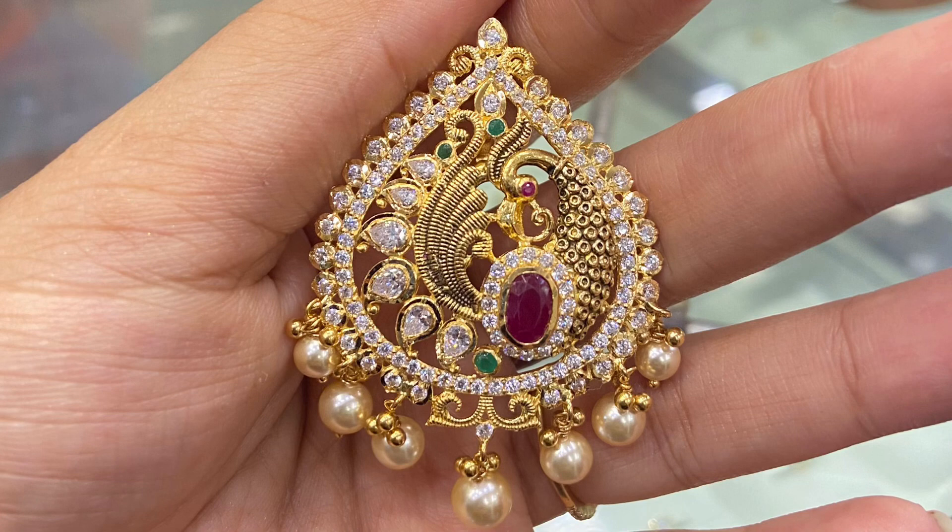Next, this is a tikka that is already available. It is heavy and is the latest trend. It features a red color pearl in an oval shape. The weight and price is the same as the previous one — 10 grams of weight — and it costs around 58,000 to 60,000.